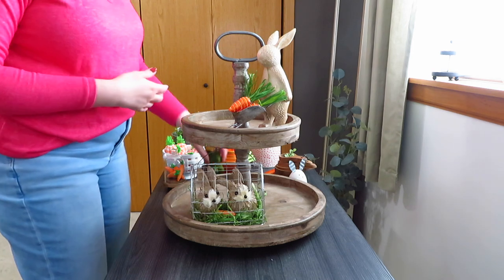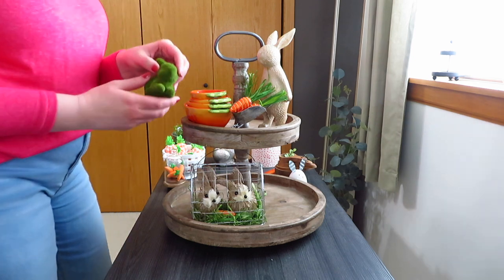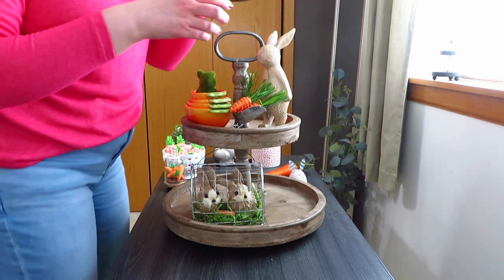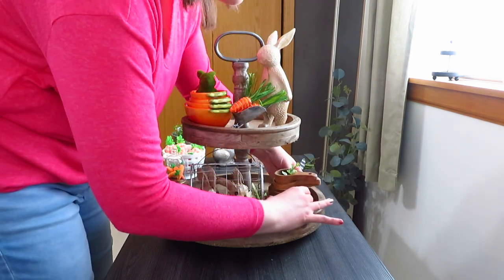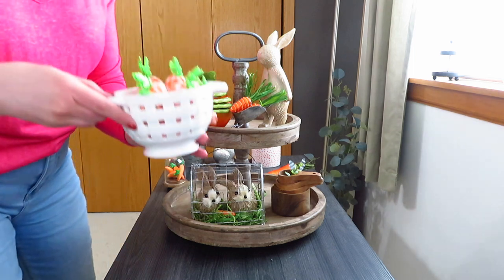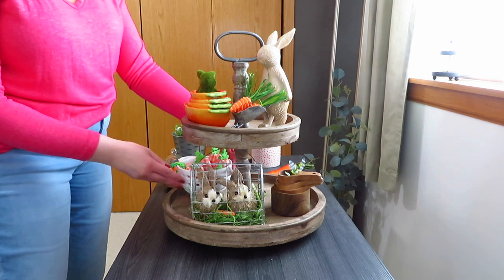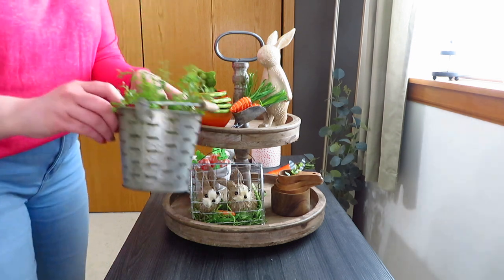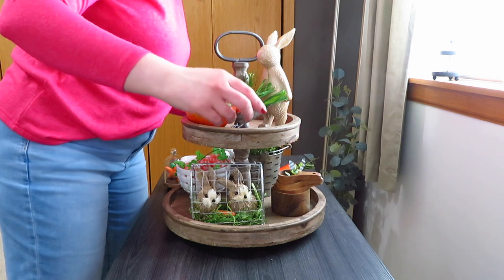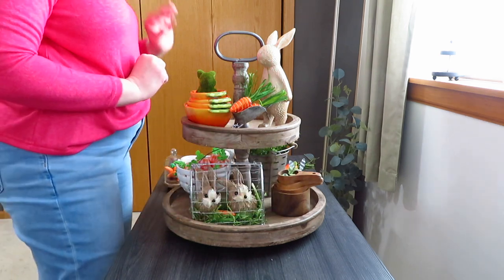Since it's upstairs in my kitchen, I decided to use my carrot measuring cups, and then I popped in a little moss bunny. I grabbed my wood measuring cups for the lower tier, and then for the back I grabbed my little fruit ball and put some of my little orange and check carrots back there behind the bunny cage. I also grabbed an olive bucket and put in some leaf greenery to fill it out.